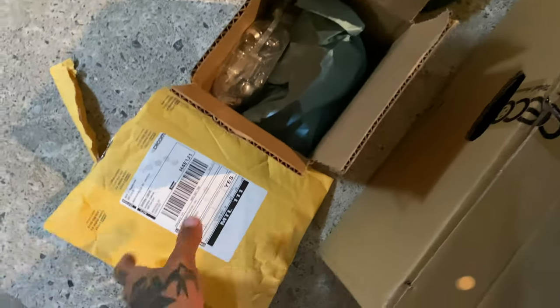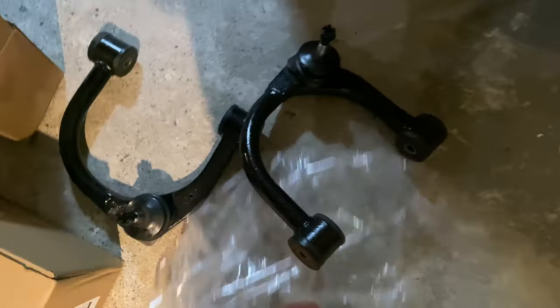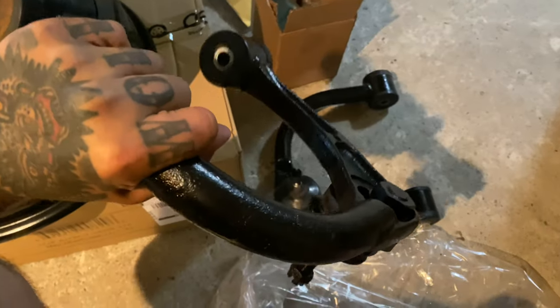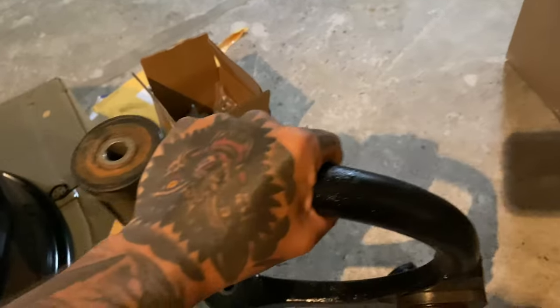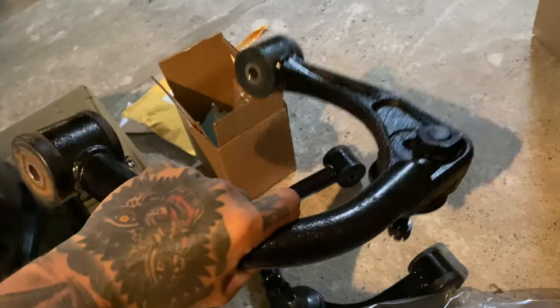I got the lug nuts and some other hardware. And here I've got new upper control arms — SPC, used from an Instagram contact who sold them to me cheap. Bushings and ball joints are intact so they'll do the job. Stick around because tomorrow we're going to Four Wheel Parts to get the tires installed.